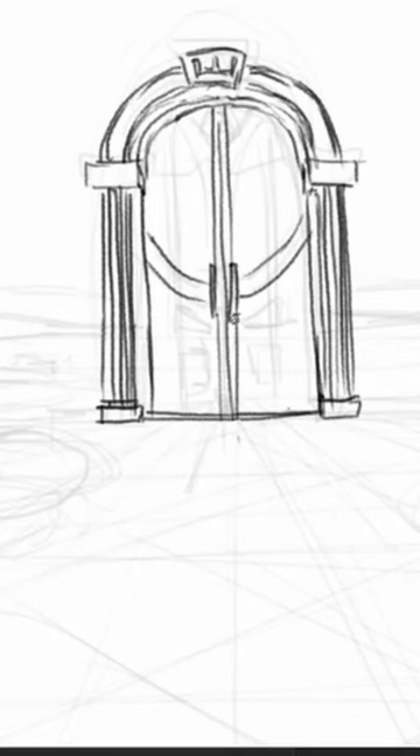If you are having trouble, start with converging lines first, like this. Add details, and there you have a sketch in one point perspective.